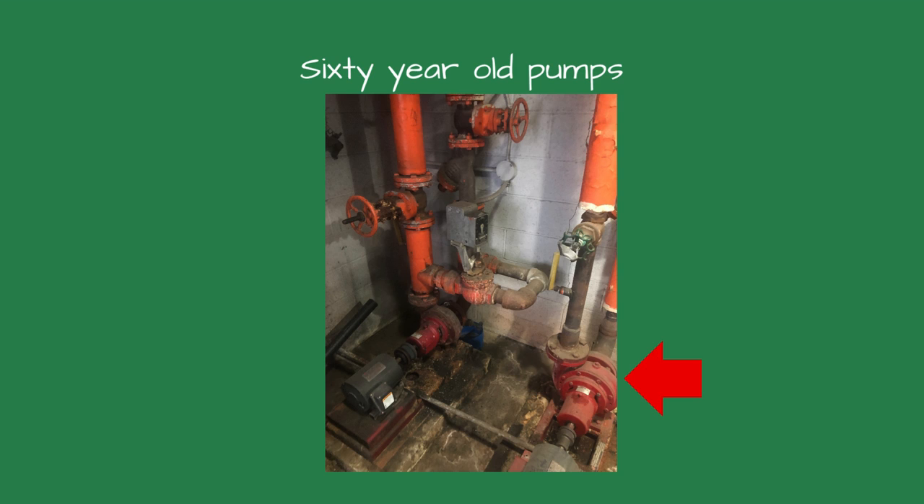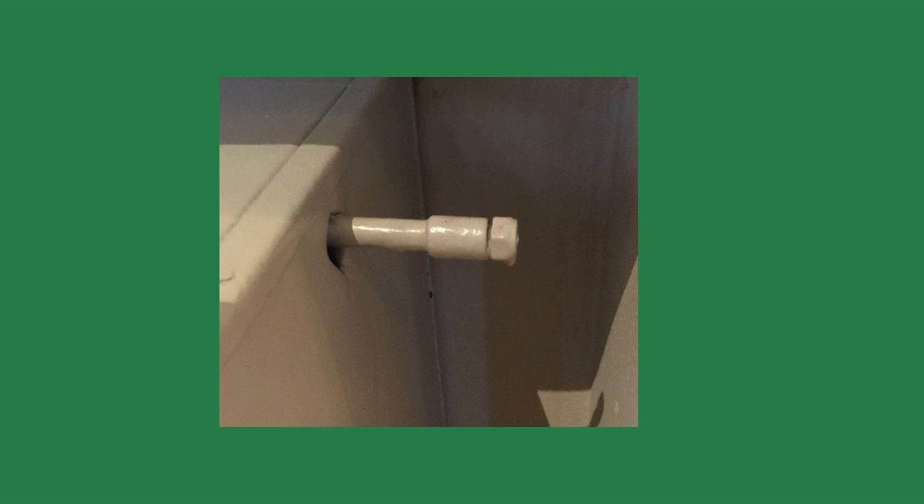We replaced two circulating pumps for a customer in a 60-year-old school. Understandably, the six-decade-old isolation valves didn't work, forcing us to drain the entire hydronic system, something I hate doing on an old system. After replacing the pumps, we refilled the system with water. The techs called from the job and said they could not vent the air from the system, asking me what to do.